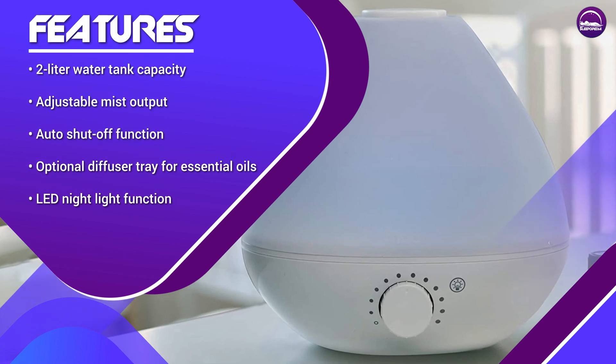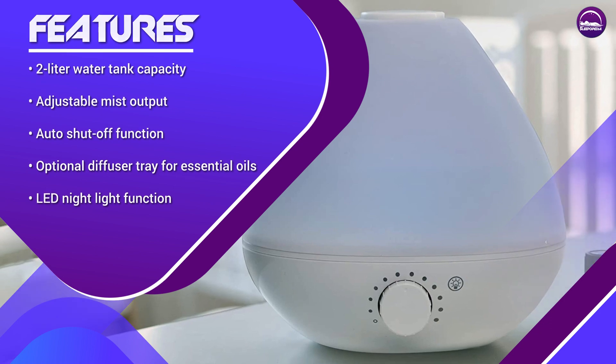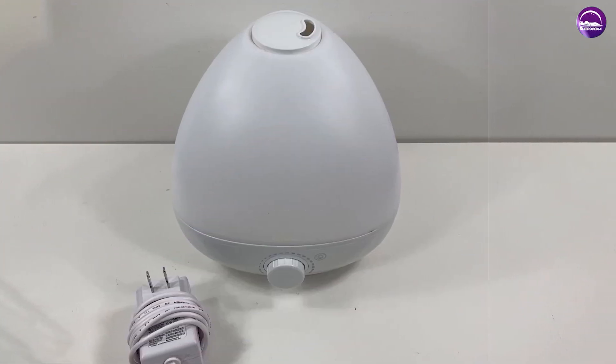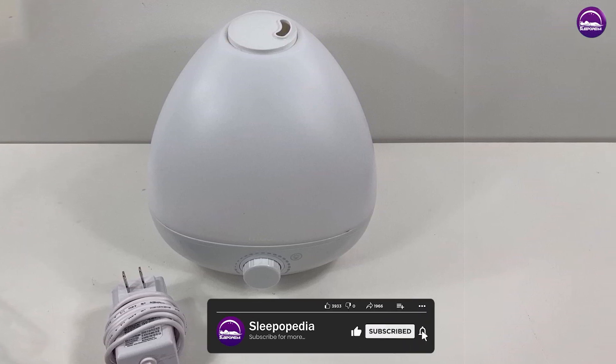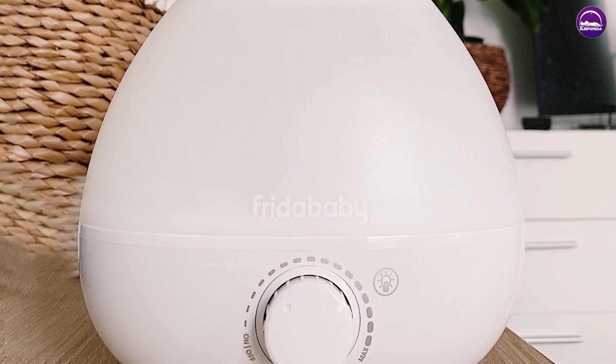In terms of humidifying performance, we found that this product worked very well. It was able to raise the humidity level in our test room quickly and effectively without producing too much noise. Even on the highest mist output setting, the humidifier was still relatively quiet, which is a big plus for anyone who wants to use it in their bedroom.